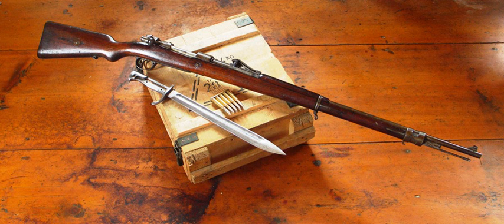Krupp 42 cm L/12 Schwere Bertha Haubitze. Krupp 42 cm L/12 Gamma Mörser.